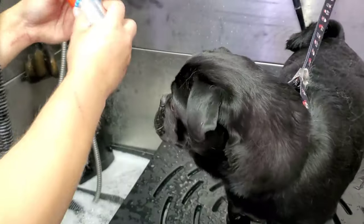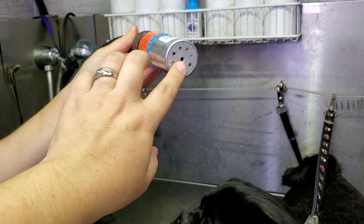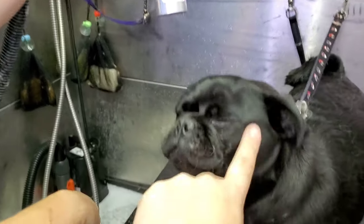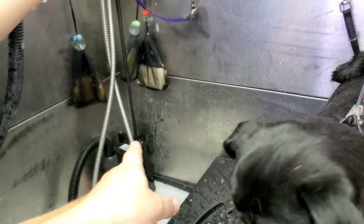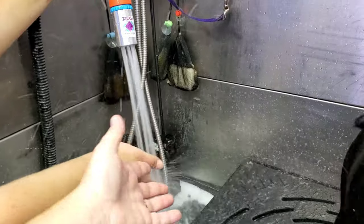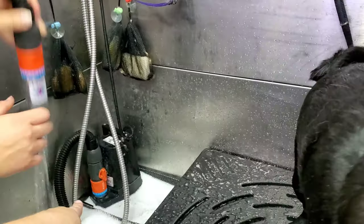So here's the shower nozzle. Miss Luna here — Bella's the groomer — go ahead and step on the pedal so you can see the pattern. It's nice, it's strong, it's going to get down into those double coats.